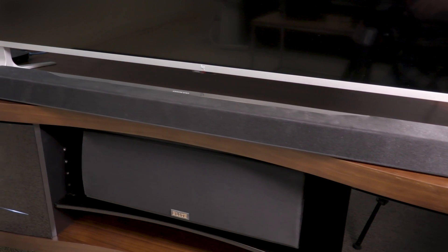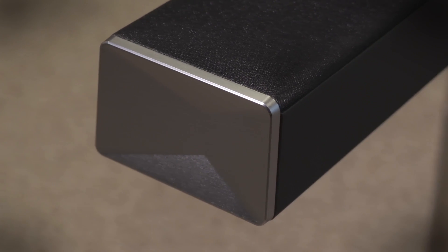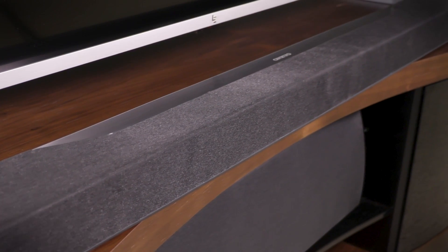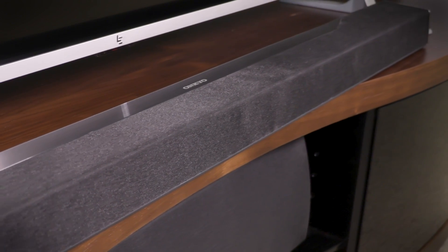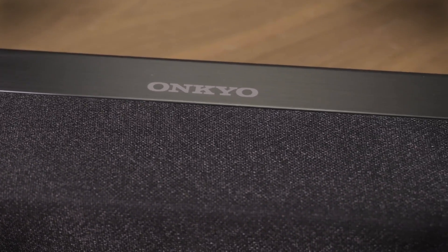The first thing you'll notice is just how slim this bar is — it's the slimmest Atmos bar we've come across yet. Now that's great for saving space, but it also means the system doesn't have a ton of room when it comes to drivers, including the appointed height channels for Dolby Atmos and its counterpart DTS-X sound mixes, which include an overhead dimension for a more enveloping soundstage.